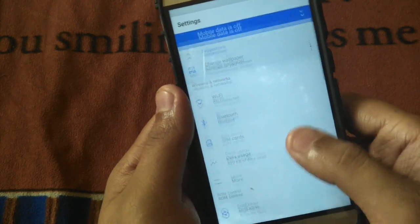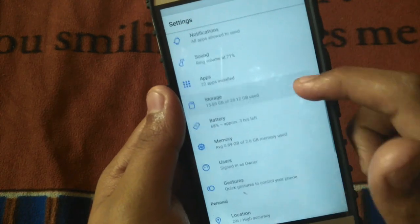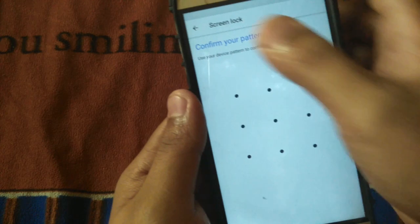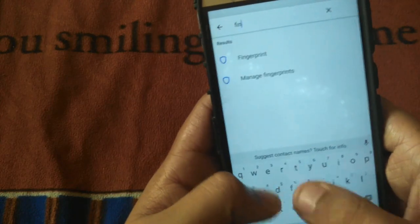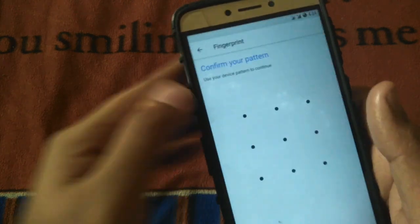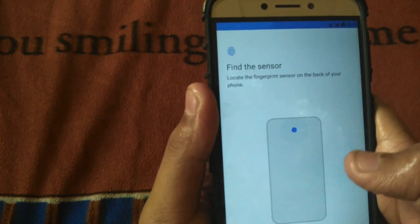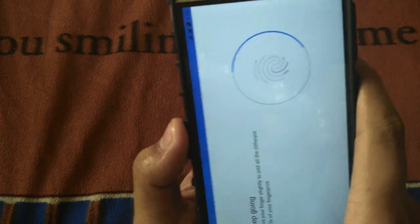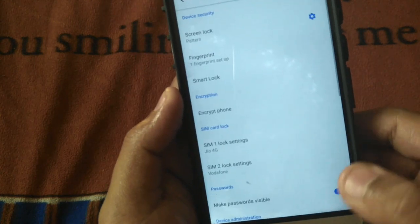Let's check out the fingerprint scanner. Some of you may have doubt whether it will work or not. Let's go to Security — the pattern lock is set — and now let's set up the fingerprint scanner. Search for fingerprint, skip Smart Lock, and there we go. As you can see it's working perfectly fine. I'm adding my left hand's fingerprint, so I'm a bit uncomfortable with that.